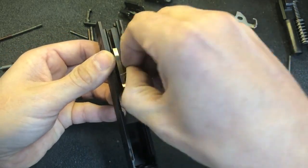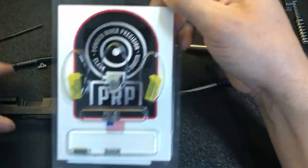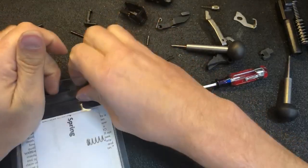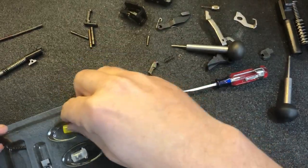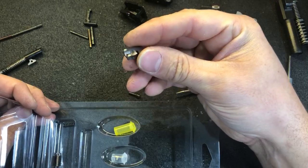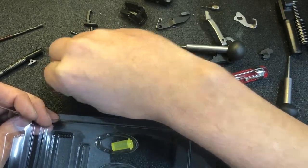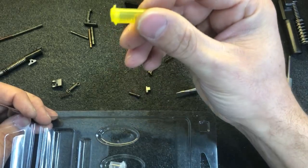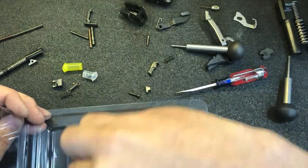This trigger kit comes with Powder River Precision parts for the Hellcat: a sear, sear spring, disconnector spring, striker safety spring, disconnector, and striker safety.